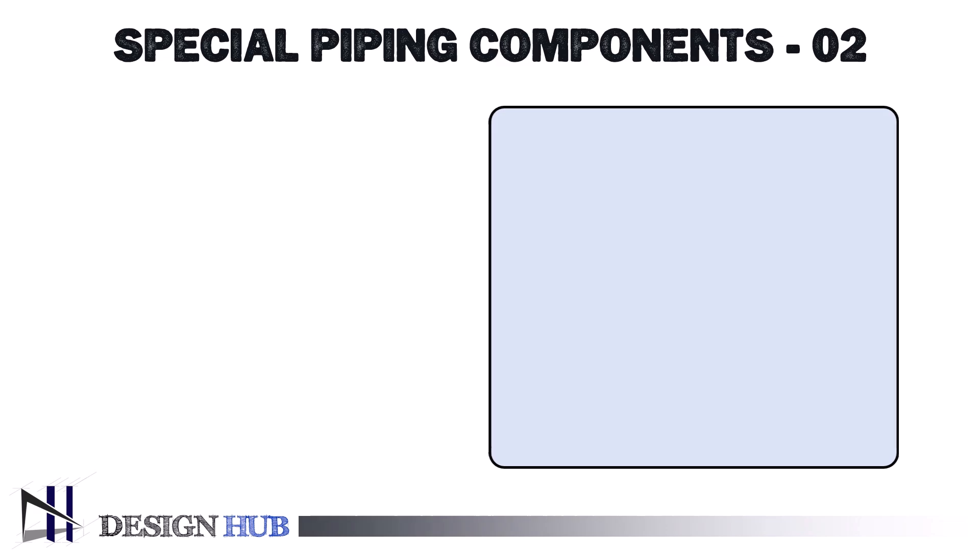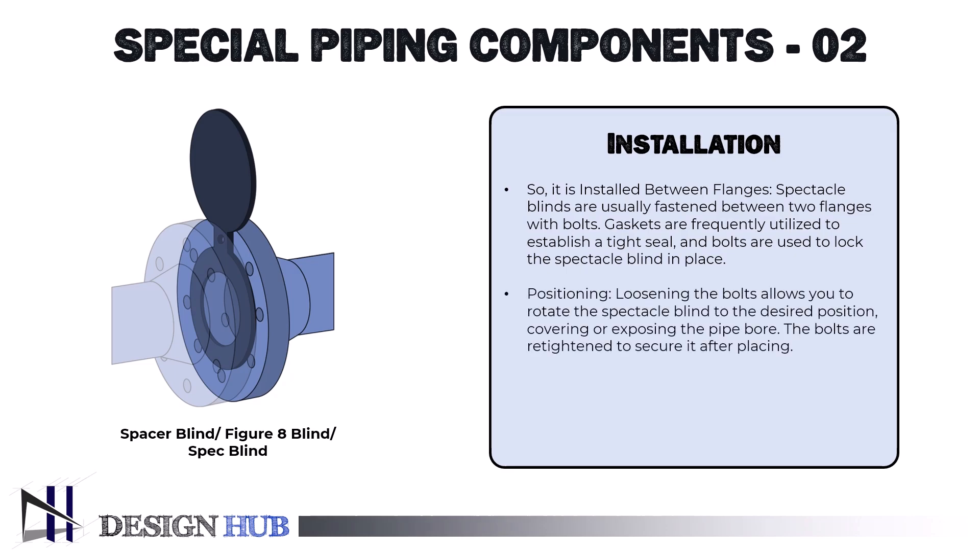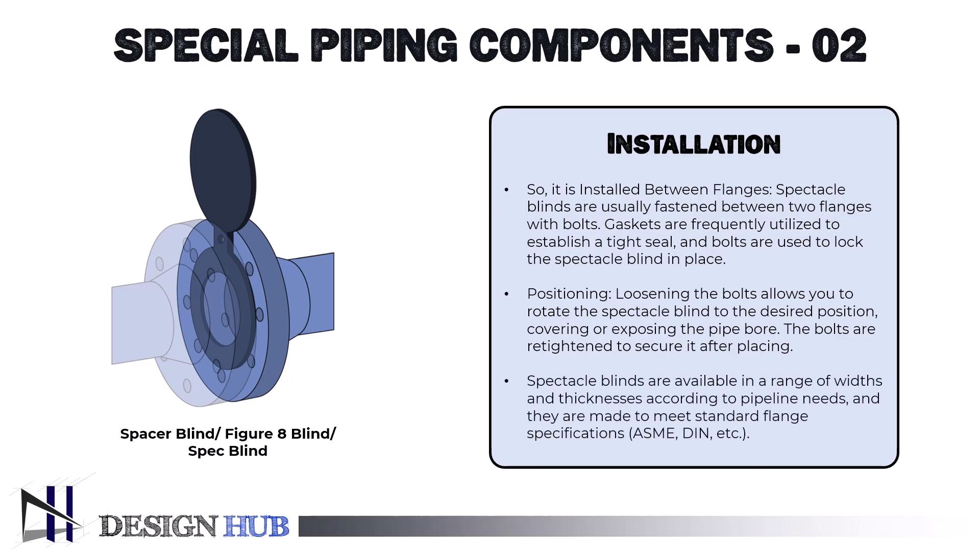Installation is also important. Spectacle blinds are usually fastened between two flanges with bolts. Gaskets are frequently utilized to establish a tight seal, and bolts are used to lock the spectacle blind in place. For positioning, loosening the bolts allows you to rotate the spectacle blind to the desired position, covering or exposing the pipe bore. The bolts are re-tightened to secure it after placing. Spectacle blinds are available in a range of widths and thicknesses and are made to meet standard flange specifications such as ASME and DIN.